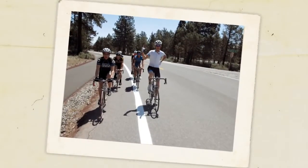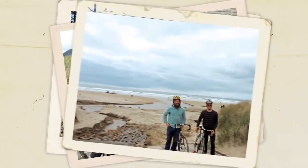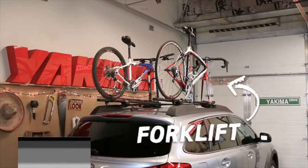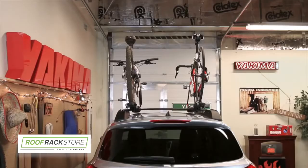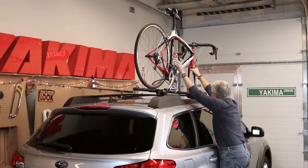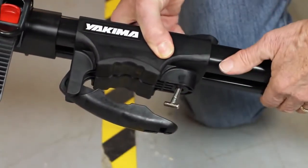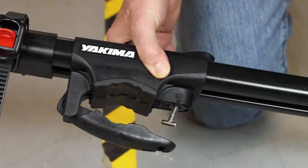Time to get your friends into their bike shorts and out to some new roads. Scott from Yakima here, showing you how to carry your bike like a pro with the Forklift. It's a bike lover's dream mount. It carries your bike securely without touching any of your cherished ride's painted surface. The universal mounts fit Yakima round and most square, factory and aerodynamic bars.